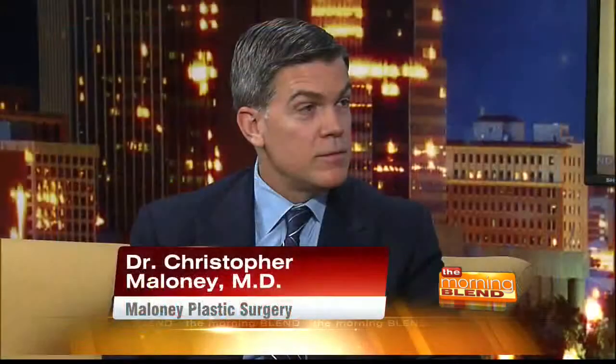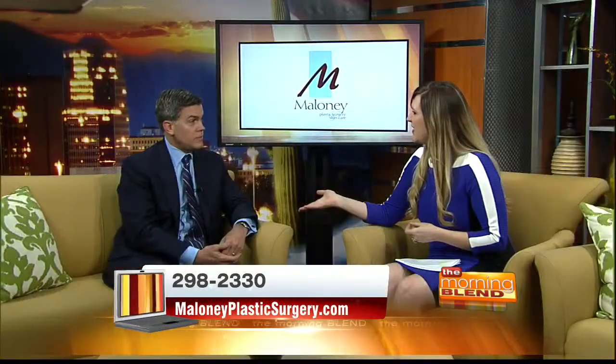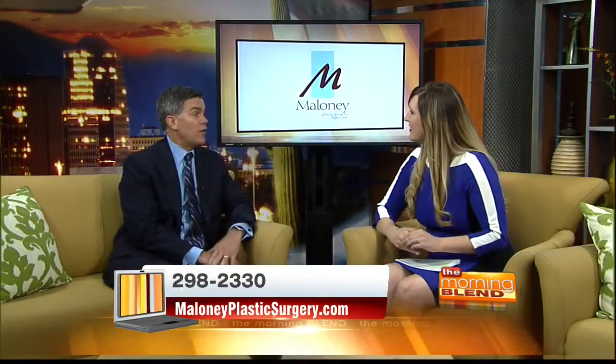So how long would someone interested in this need to block off — a week out of work or a couple of days? You don't need to block any time off at all, which is what's so great. And it's also why it's one of the fastest-growing segments of plastic surgery, because people don't want downtime, pain, and recovery. Patients will come in, get this procedure done, get up off the table and drive themselves home and go right to the gym or go for a walk.